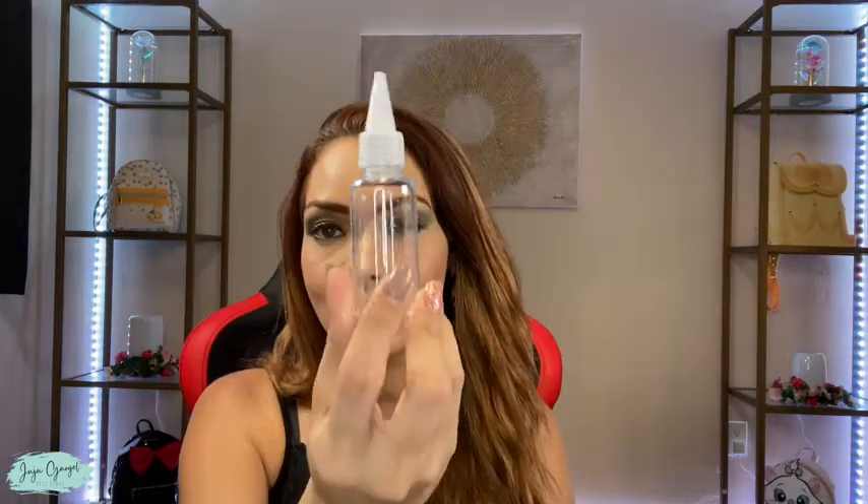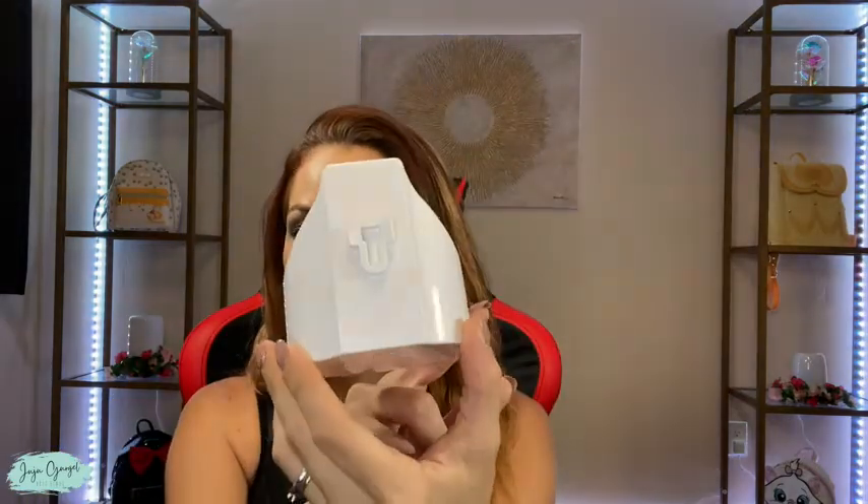First thing we got here is a manual, a charger, a measuring cup so you can add the correct amount of soap, a dispenser, a base that can be mounted on the wall, and the adhesives so you can mount the soap right on the wall without making any holes.